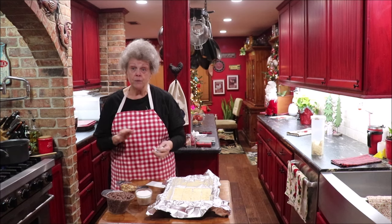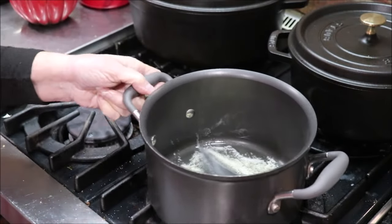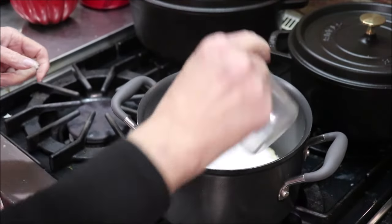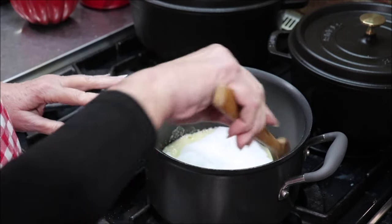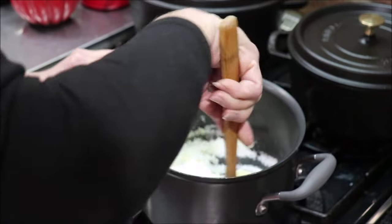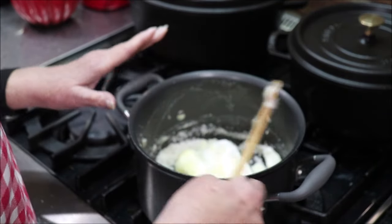Let me get the camera where y'all can see the stove. Alright, my butter's in there and it's starting to melt — the floor is going to be dirty as usual! I'll go ahead and sprinkle my sugar in, because that has to melt and come to a boil. Once it comes to a boil, we're still going to boil it for three to four more minutes.